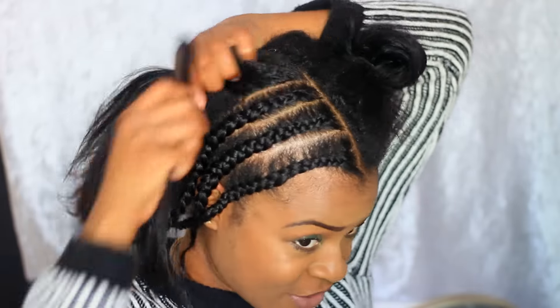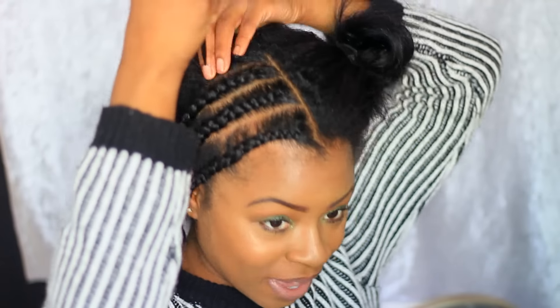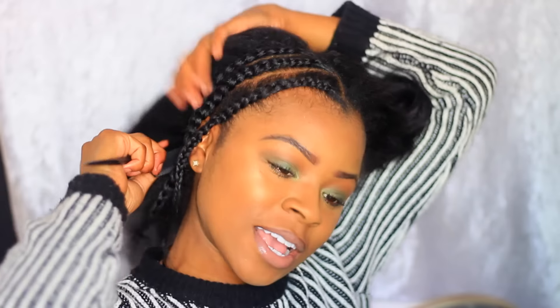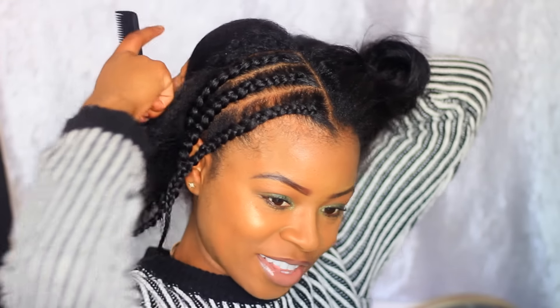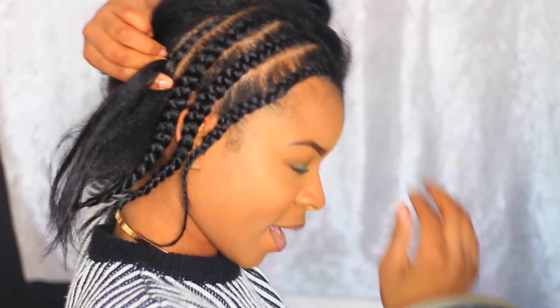Her entire hair — she had like nice gray hair — that thing was pink. And one thing I respect about my grandmother, she went outside and just wore it like, 'Miana did my hair,' knowing she looked crazy. But hey, her granddaughter did her hair and that made me feel good.